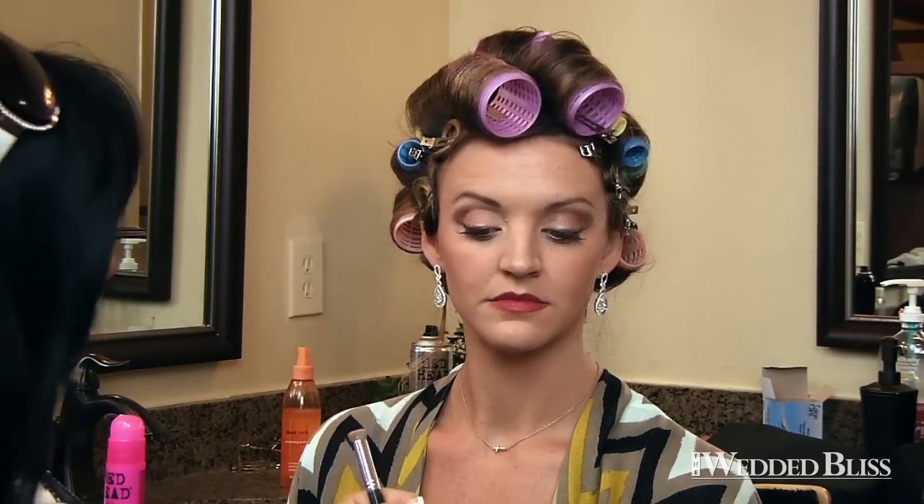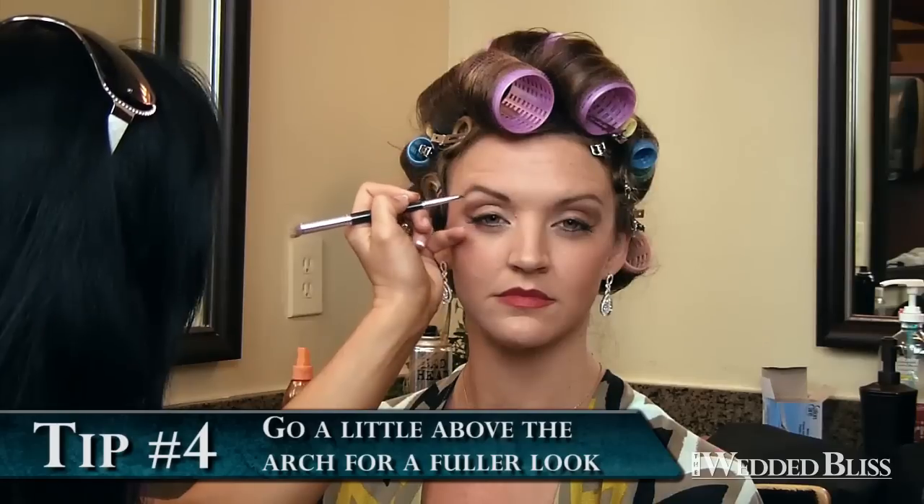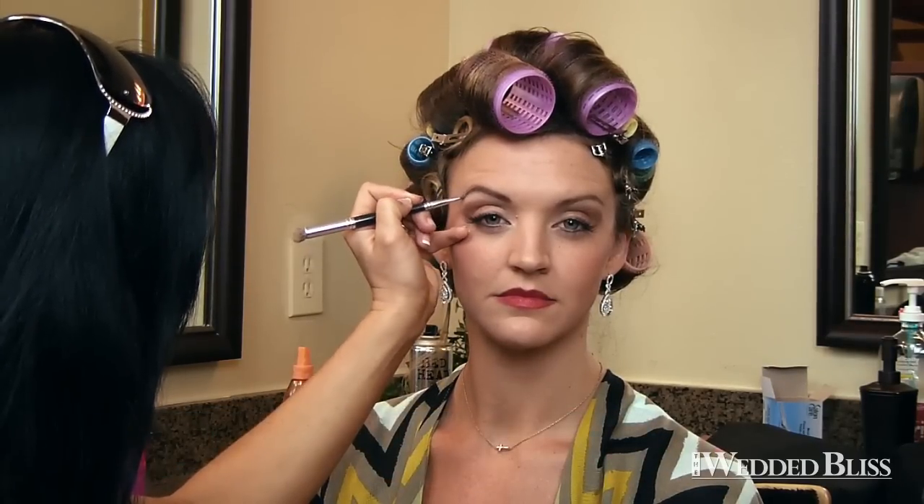You use a brush — just something with a little bit of an angle. I brought it through, and I make sure to go a little bit above the arch because it makes it look a little fuller. Just bring it straight down. And that's what we did already on both of them.